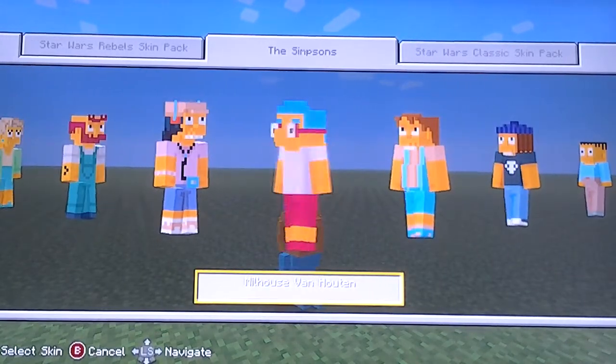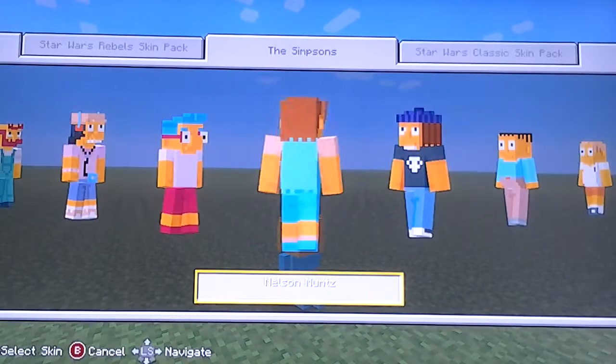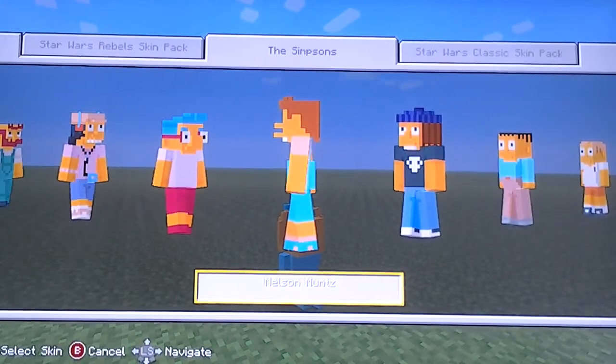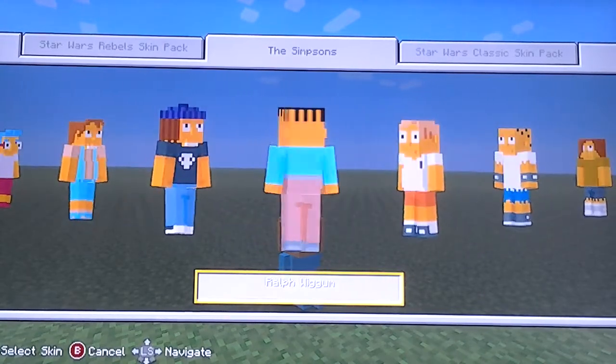Then Milhouse — when you look at him straight on, it doesn't look like he has a nose or anything. Then Nelson. They kind of made all the characters fat, which is kind of weird. And then Jimbo and Ralph. Ralph — it's understandable to make him fat.